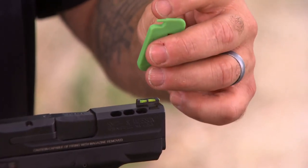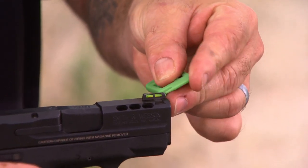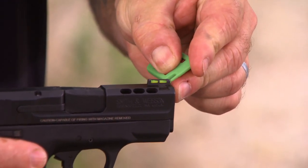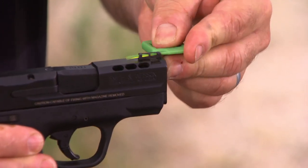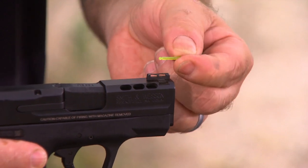To remove the light pipes, we use the projection on the end of the tool. You want to place it on the muzzle end of the light pipe and push slightly down and rearward to disengage the light pipe. The light pipe simply comes out of the sight.